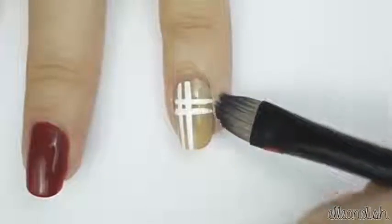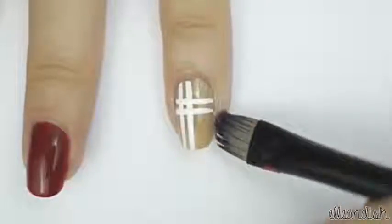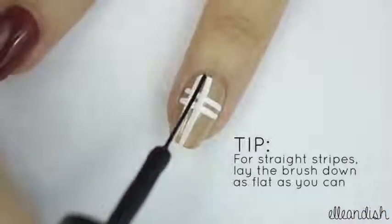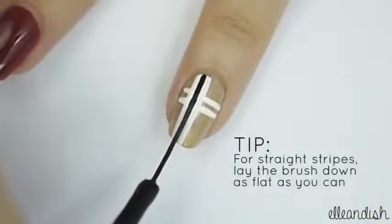If you need to clean up, you can use a synthetic brush dipped in nail polish remover. Using your black nail art polish, apply one vertical stripe in between the two white ones.